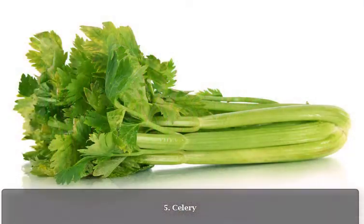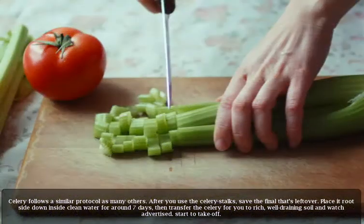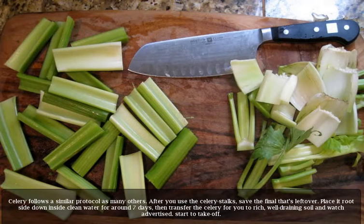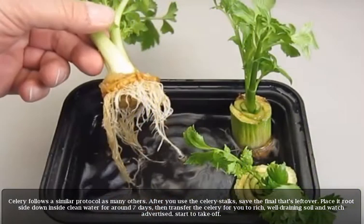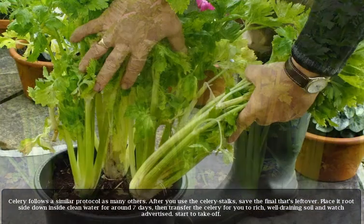5. Celery. Celery follows a similar protocol as many others. After you use the celery stalks, save the base that's left over. Place it root side down in clean water for around seven days, then transfer the celery to rich, well-draining soil and watch it start to take off.